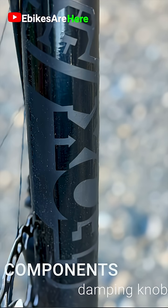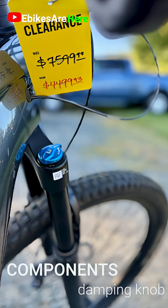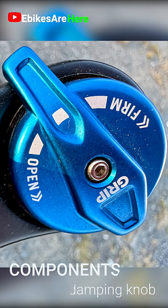The blue knob — it's on the fork. It allows you to adjust for compression damping, so you can adjust your ride depending on whether you have rougher terrain or less demanding conditions.